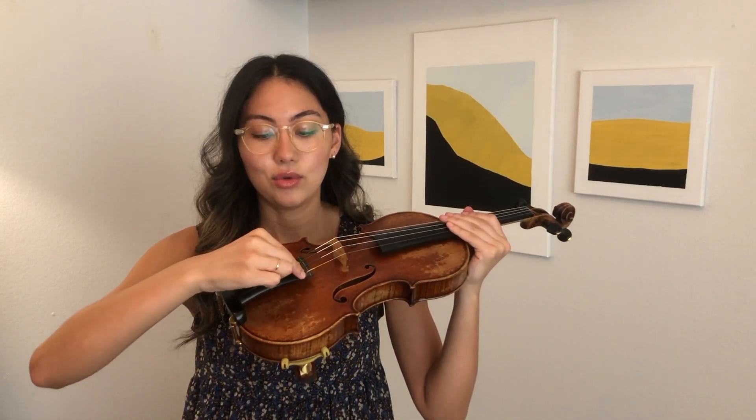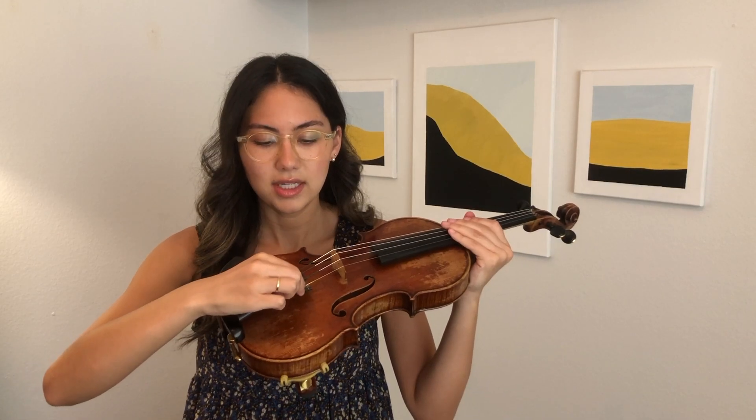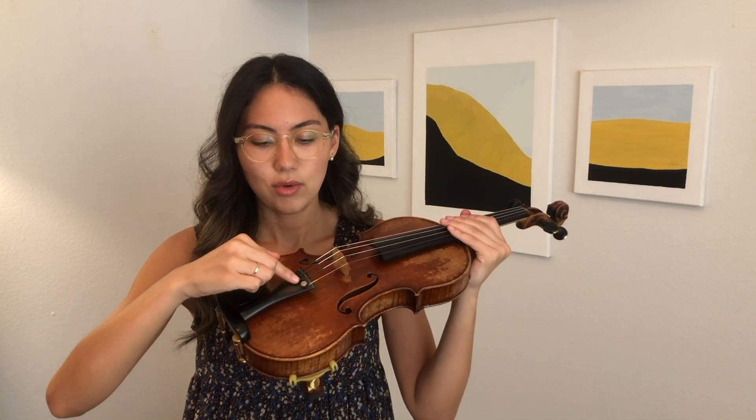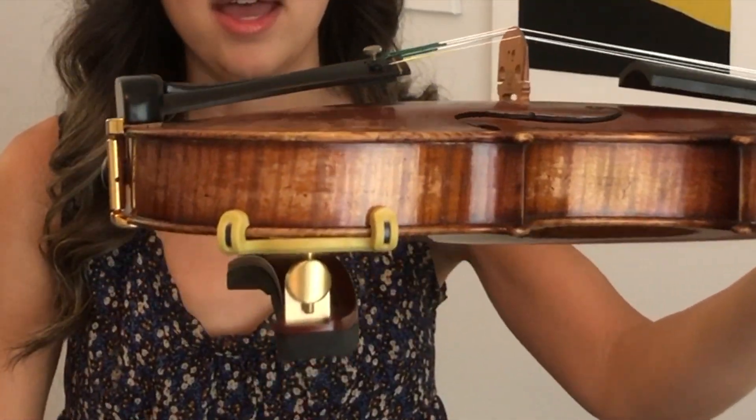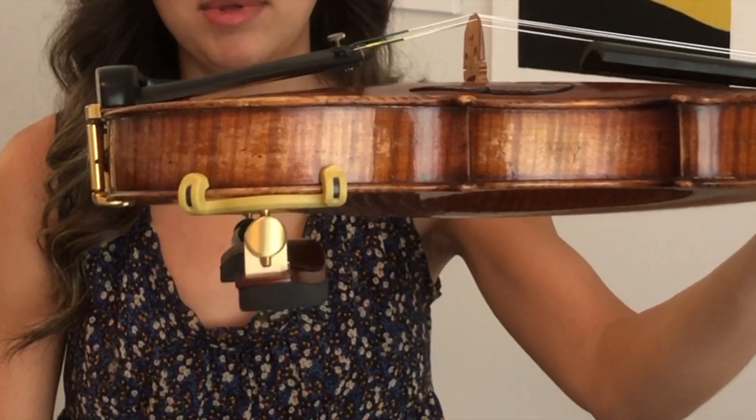So what you do is you loosen your fine tuner, and this will make your string looser which will make it lower. You loosen it until you have more room — mine is about that loose and that's a nice place to be.